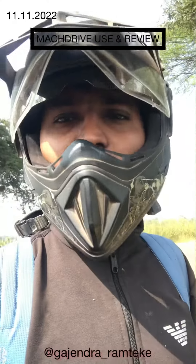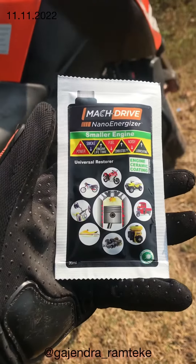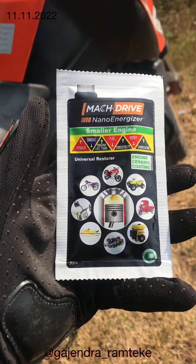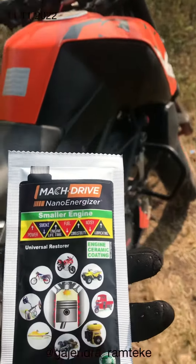Hello everyone, this is Gajindram TK and I'm going to apply the best product in our Vestige company, which is called Vestige Mag Drive Nanogizer. This is a very standard product, and I'm going to apply it in a KTM Duke.